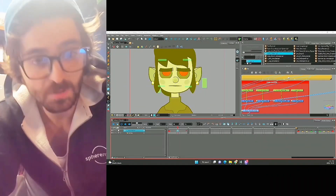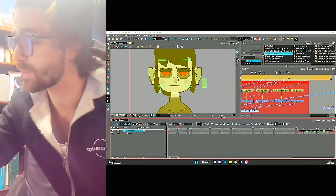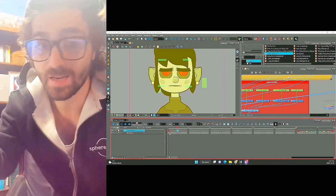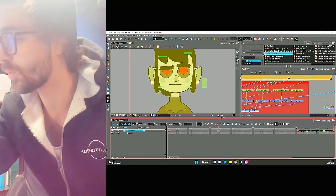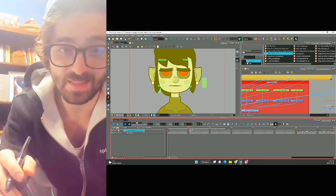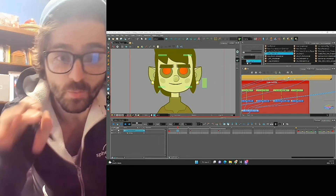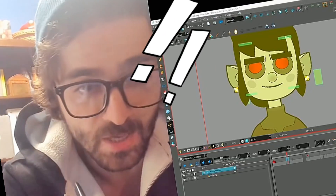So there are a few steps to make this look like a thinking character. The first thing we want to do is time this out. We want the timing to be a little bit slower so the audience can read what is actually happening. Move this frame all the way down to, let's say, frame four, and we'll move this to frame eleven. The timing is looking good but remember we can change that at any point — it's not set in stone.